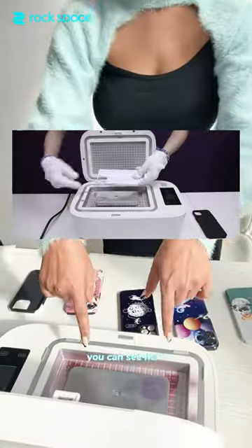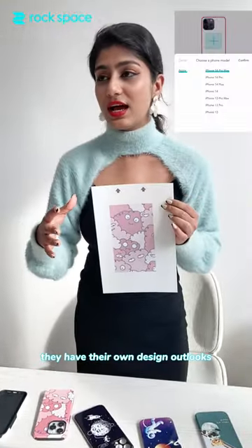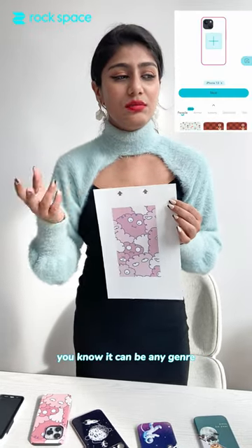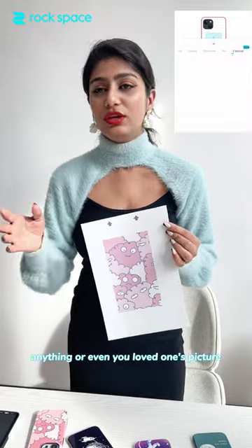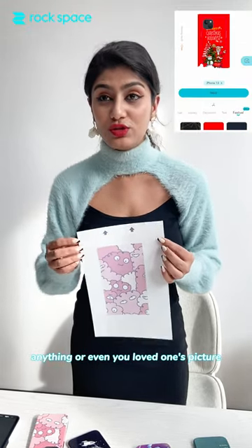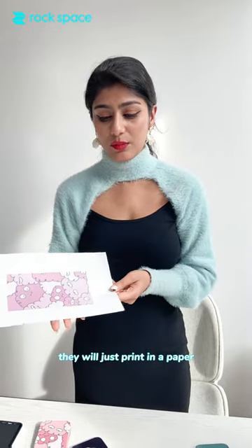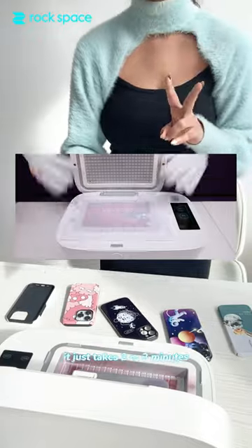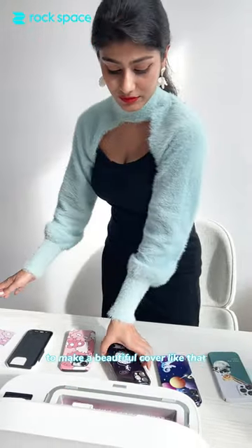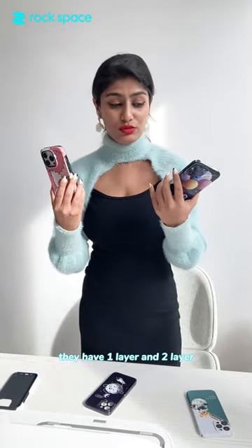Basically what they do is you can just put any blank cover here. They have their own design options — it can be any genre, like animals, scenery, anything, or even your loved one's picture. It's so convenient — you just send them the picture, they print it on paper, put the plastic there, cover it, and turn it up. It just takes two to three minutes to make a beautiful cover.